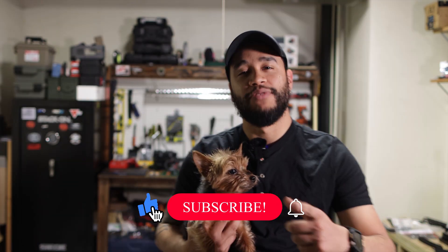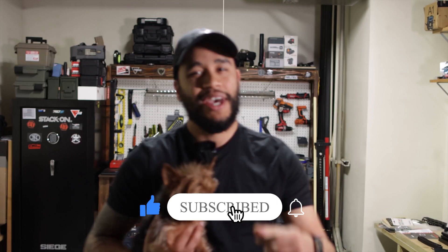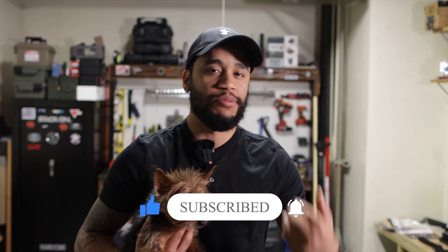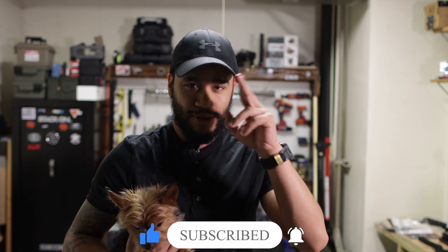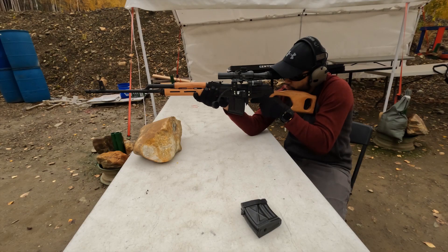Before we start this video, please give this video a like, share with your friends, subscribe and hit that bell icon — it helps the channel out a lot and we'll continue making these videos for you guys. Let's get to it.